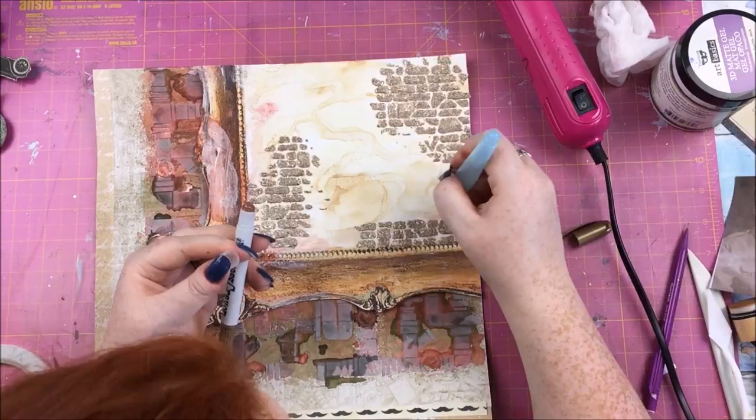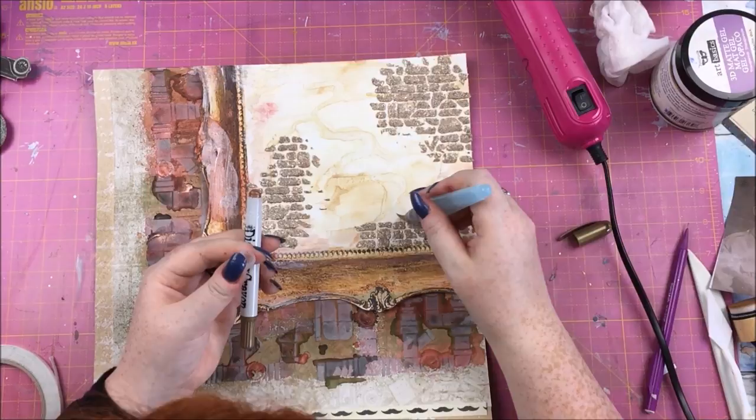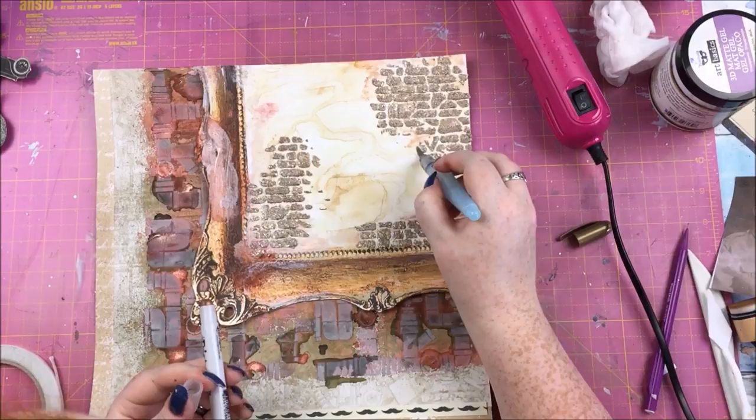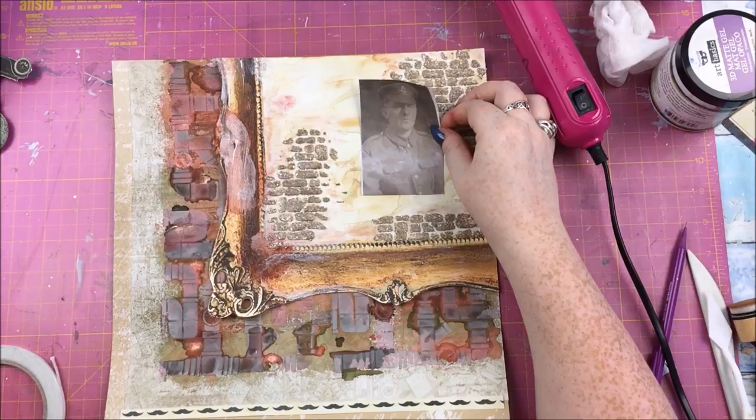Next I'm using the distress crayon that came in the kit, putting some color down directly and then using my aqua brush to move the color around and make it more interesting — just going around the background like that.